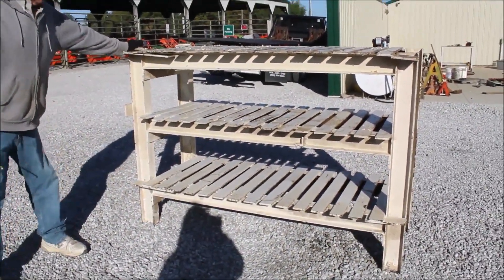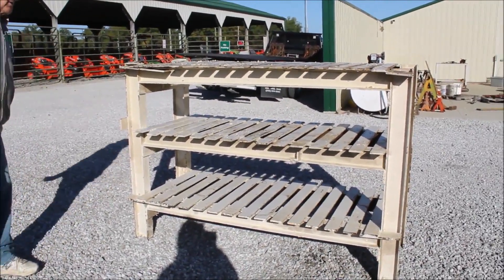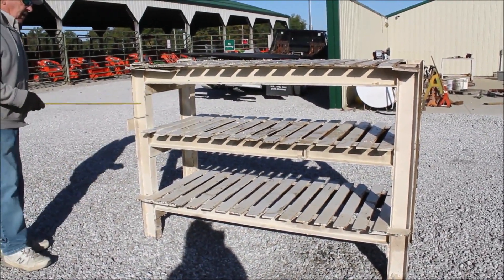Whatever you put on there — and without it, it's extremely heavy — it should hold it. It's welded good, looks like.